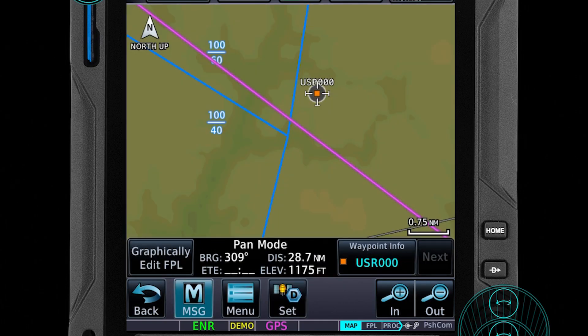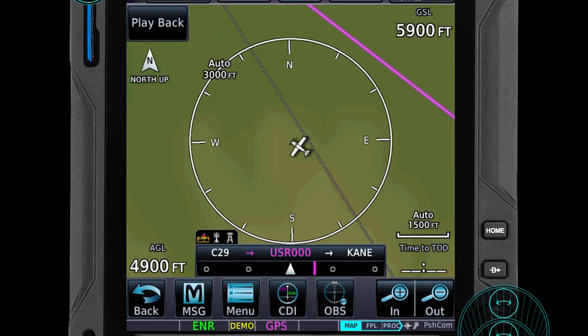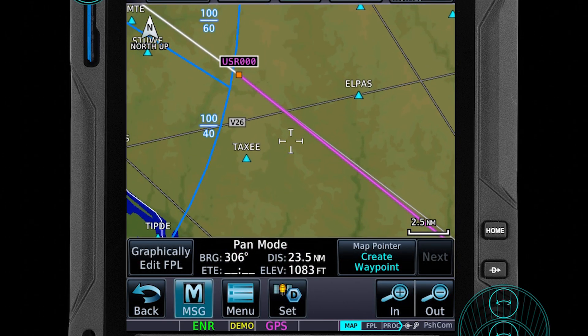Now we have a user waypoint. You hit graphically edit FPL and you click and drag your flight plan over there — and now that's our new spot. Let's go direct to that new spot. And so problem number one is solved.